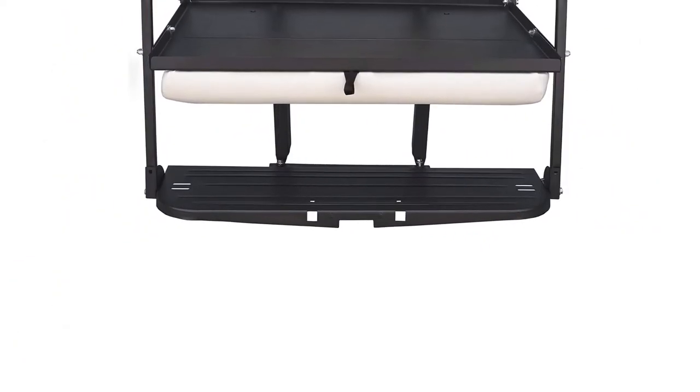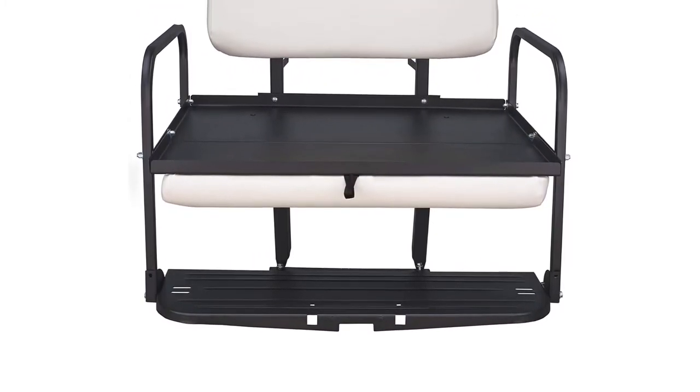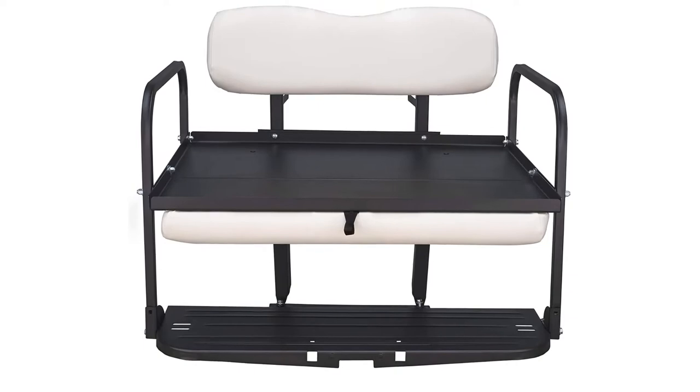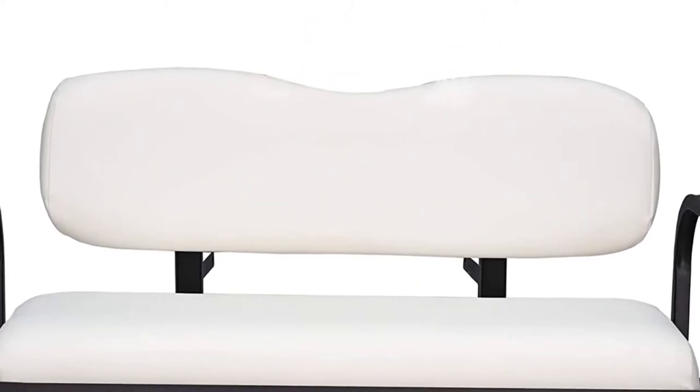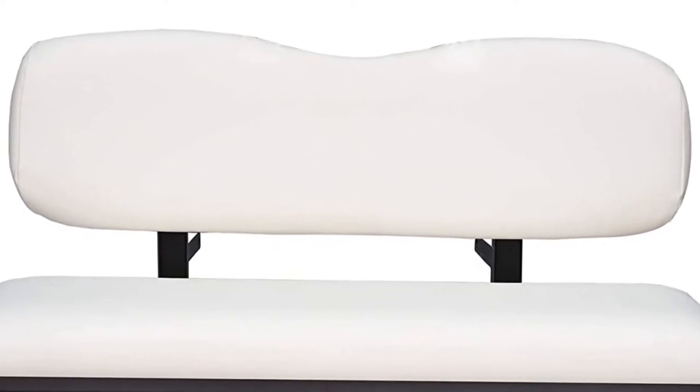The golf cart seats have a single stamp foot plate making it resistant to rust. It features a sturdy construction, a black powder finish, and the plastic seat back does not rot as wood does.